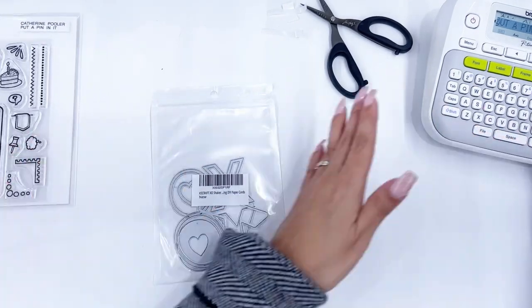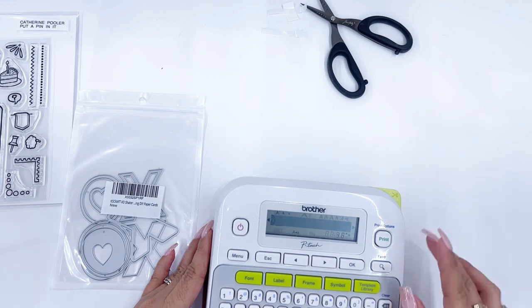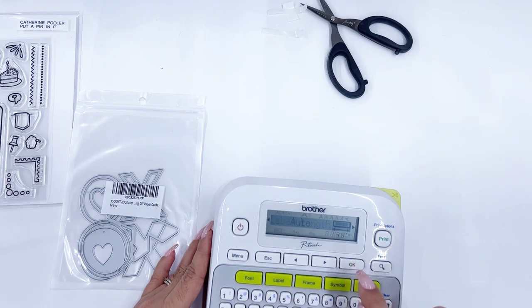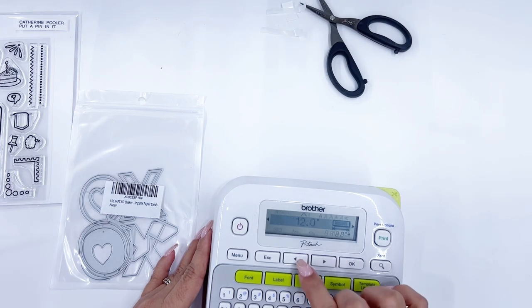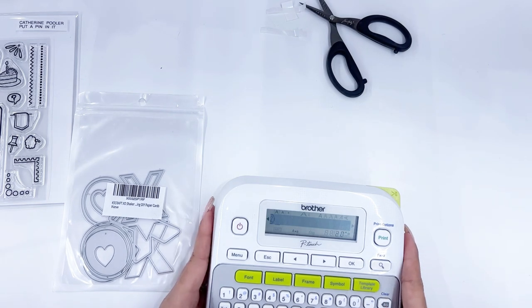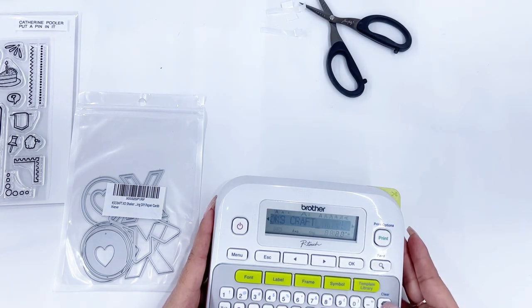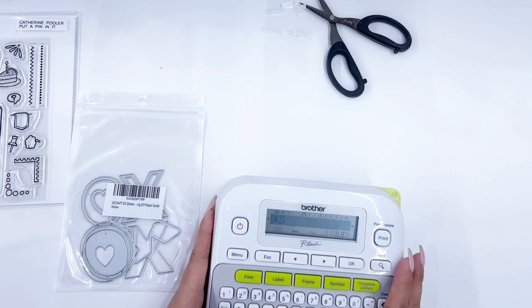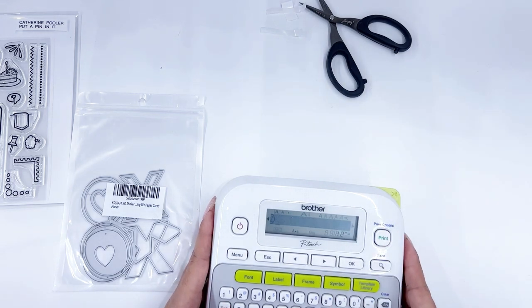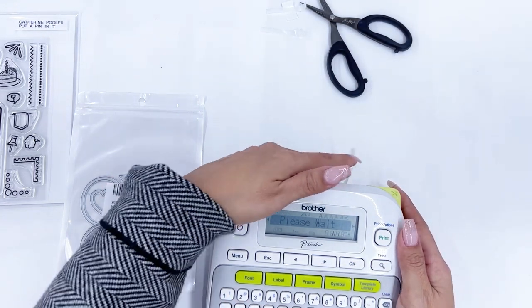This one is from Amazon but it is KS Craft, which is the brand — I buy a lot from them because they're inexpensive. Let me go to label length settings: I need to change the margin from full to narrow. Now I'm going to type in 'KS Craft' and this is their exo shaker.